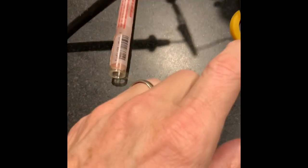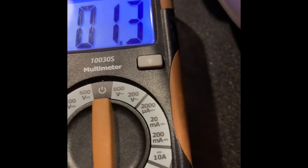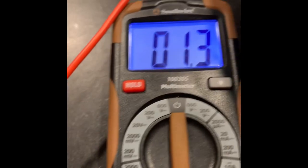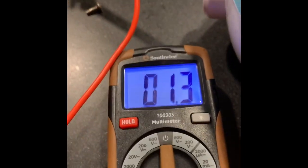Here I took the ultrasonic disc that came in the unit and it's just clamped so that I can get an ohm reading on it. The one that came with it looks like it's coming out at about 1.3, and I don't have a manual or anything for this — I don't know what it's supposed to be. We're going to compare it to the brand new ones that we just got from Amazon.